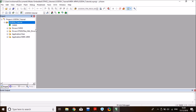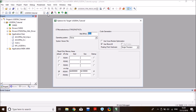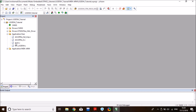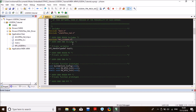In the Keil project, right-click on Application/User and select Add Existing Files to the Group to add the .C file. Then go to Options for Target, C/C++, Include Paths, and add a new path pointing to the MDK-ARM folder so the compiler can find the library header file. Click OK, open main, include the library header, and compile — the project compiles without errors.